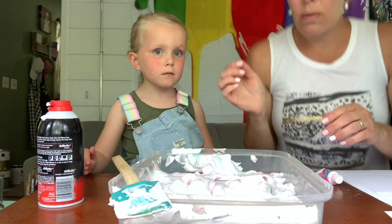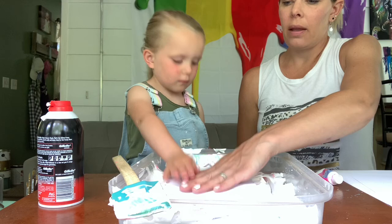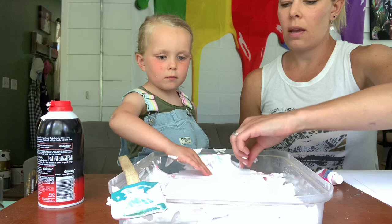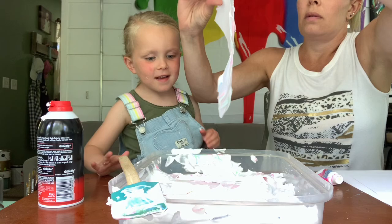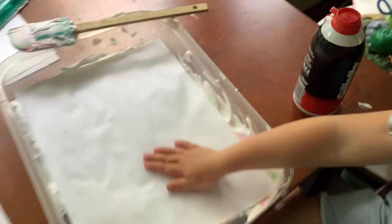Okay, we mixed our colors. We're going to grab our paper, lay it on top, and press it down just a little bit. Okay, so we got this — now I'm going to scrape off the shaving cream and see what happens underneath.